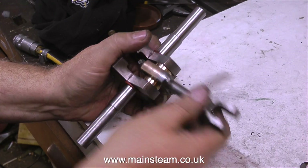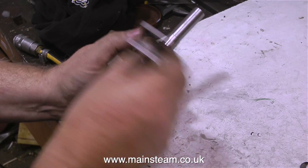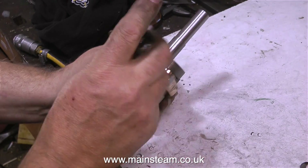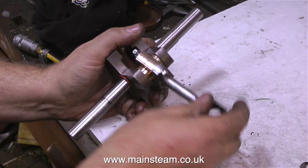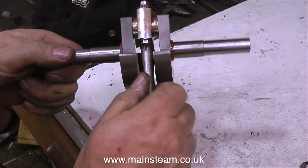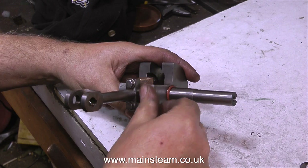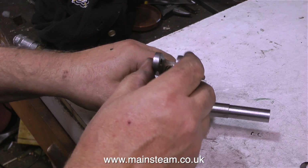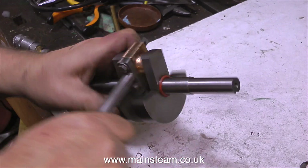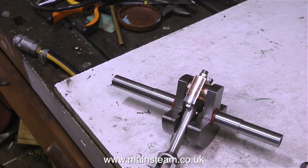Initially the big end brasses were a little bit tight on the crank pin. But by moving the connecting rod back and forth for a few minutes, as shown in the video, it soon slackened off and it feels really good — there's no appreciable play but it's very firm, which is what you need. It occurs to me when making these steam engine videos that it's an ideal vehicle for double entendres, but I'll try and keep them to a minimum. I'm really pleased with this — I just couldn't live with the other brasses that I made.